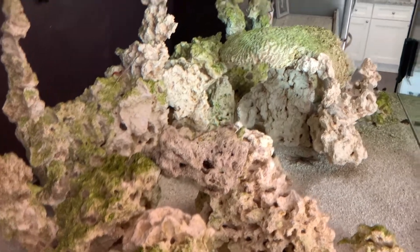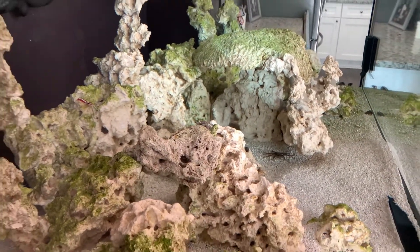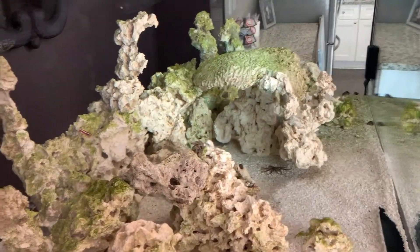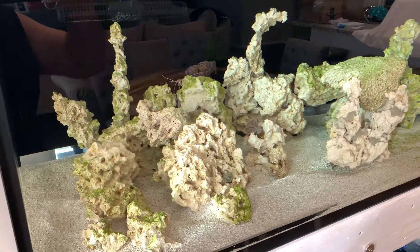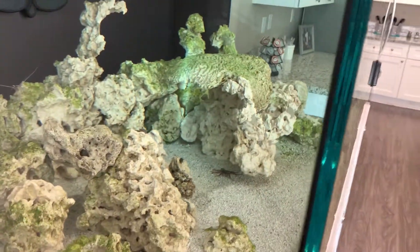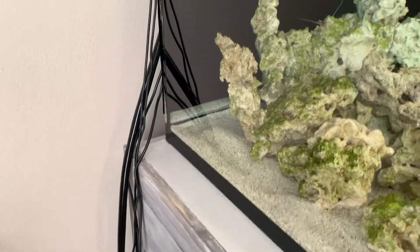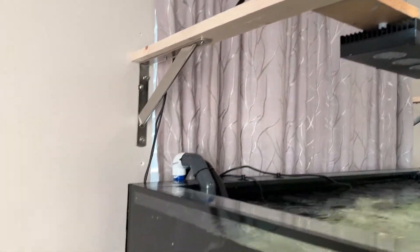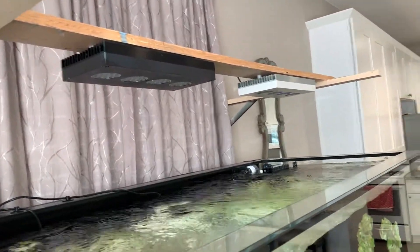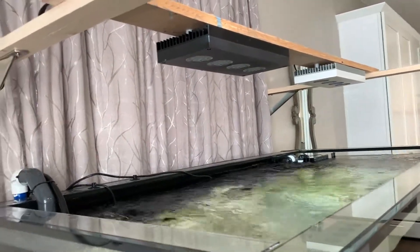The algae has pretty much stayed on those rocks — I haven't really brushed it off yet, kind of letting it run its course since it is a new tank. That's a quick look at the tank; I haven't really shown what's going on in there very much, but that's going to be a future video. You can see the hardline, and I still have to do some cable management because I'm still working on my light rig. I'm doing some PAR readings to see if I got the lighting just right, and I think I'm going to add one more AI light in the middle, scoot those out, and get coverage across all 60 inches.